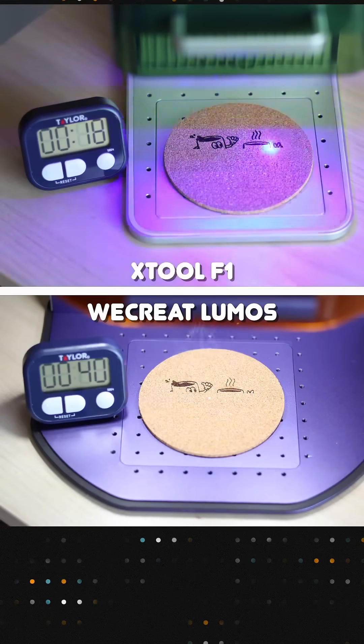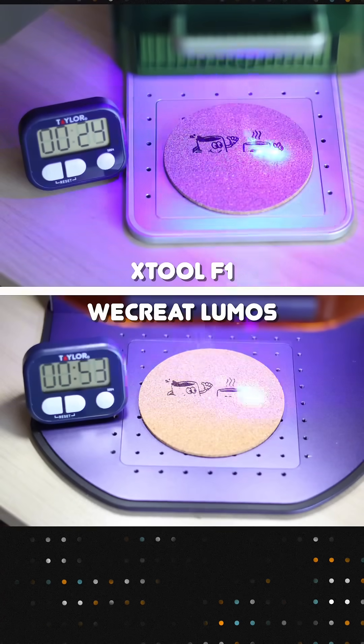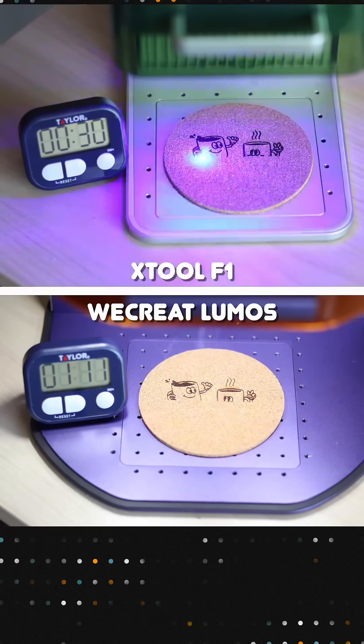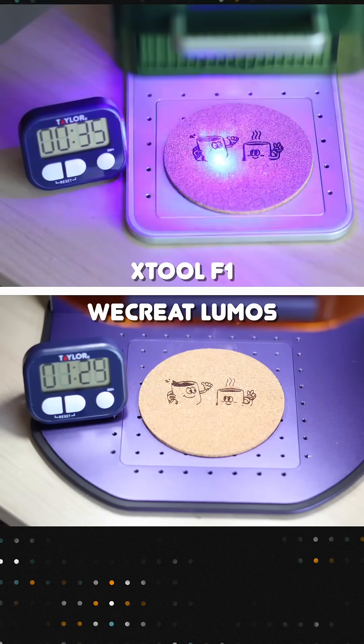In earlier videos we tested the Lumos on slower materials like tumblers, leather, and metal. This time we picked something much faster to engrave: cork. Both machines use a 10 watt blue diode laser and we used identical settings listed in the caption.